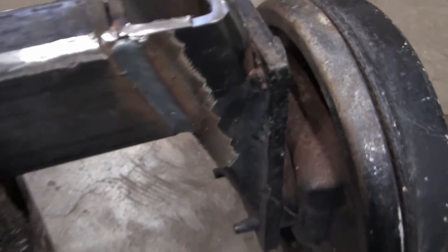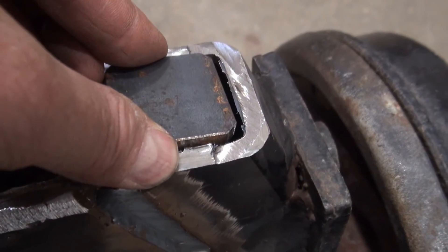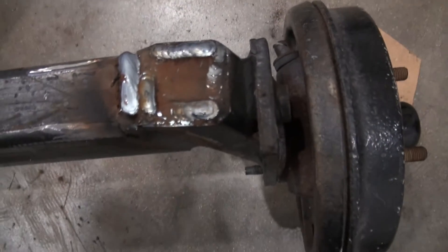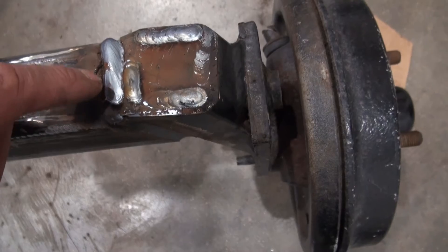I made up some caps and tried to get them in there. The caps are on now and I also welded the fourth side here.